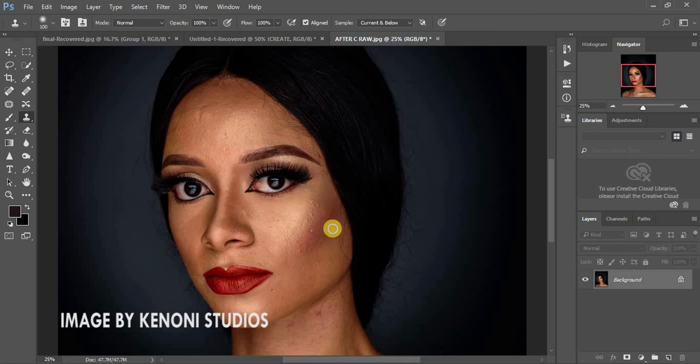I'm going to put the photographer's link in the description — it was part of his retouching challenge. As a disclaimer, I'm going to be using actions to speed up my retouching process for this image — actions for frequency separation and for global dodging and burning. I'll put the link in the description so you can download and follow along.